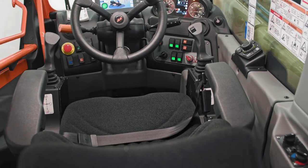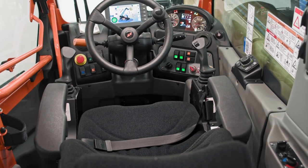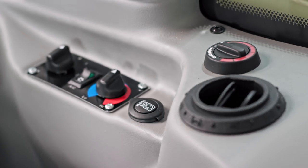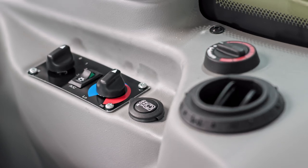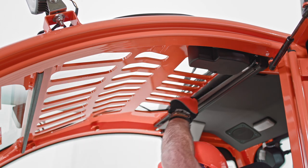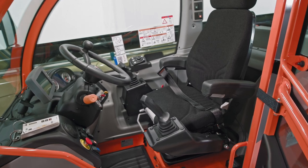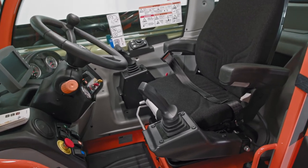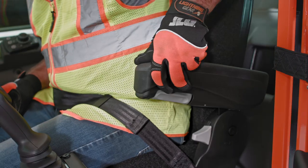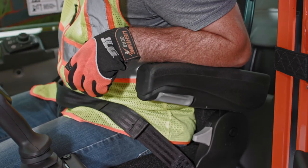These controls and technology promote operator confidence, and we also want you to be comfortable while you work. Our rotating telehandlers come with an enclosed cab that has both AC and a secondary heating unit to keep the cab at a comfortable temperature no matter what the weather is like outside. They also have a retractable sunscreen, an adjustable suspension seat and steering column to position everything within reach, and integrated armrests to reduce fatigue.